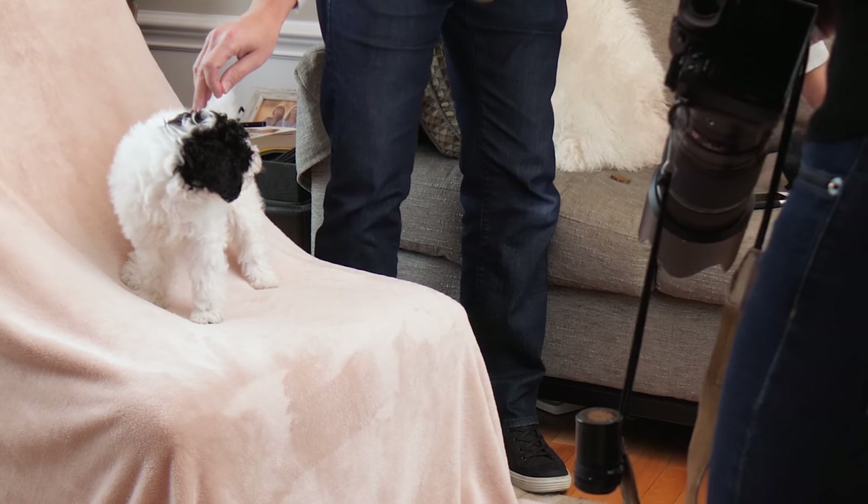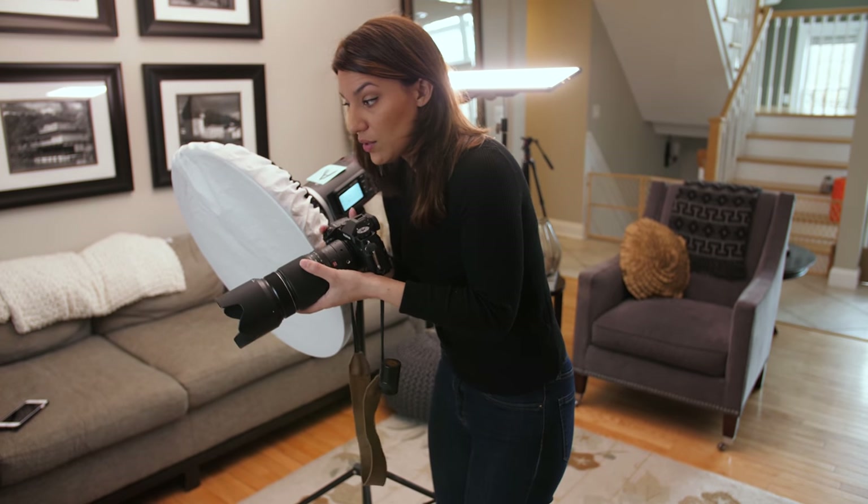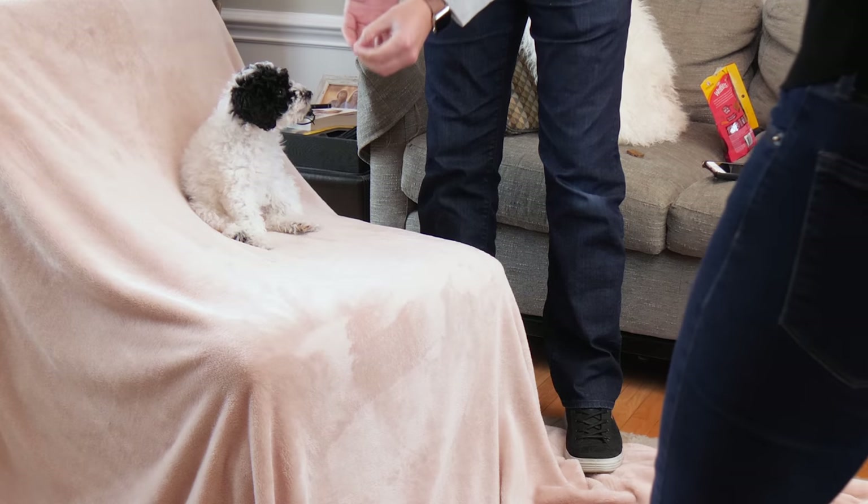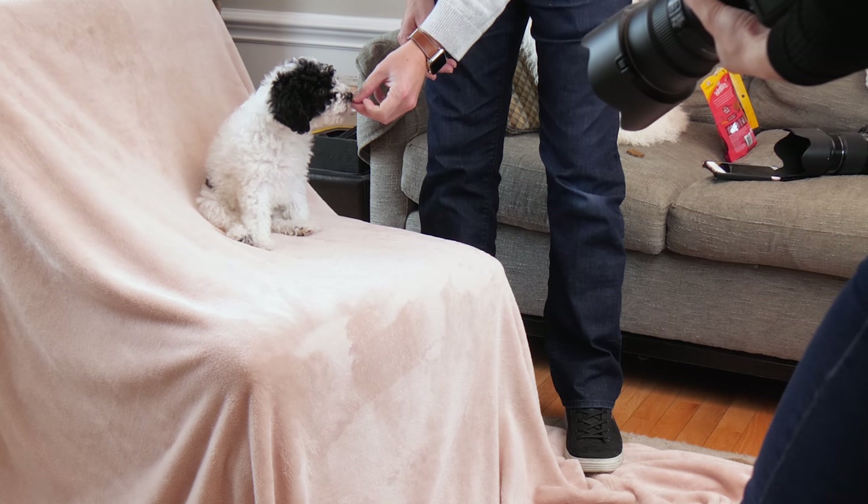I'll want her looking towards the light. You can't direct a dog to look at the light, so I'll be moving in front of the light a little bit and then making sounds to get her to look towards the camera. Give her some treats so that she's nice and comfortable.